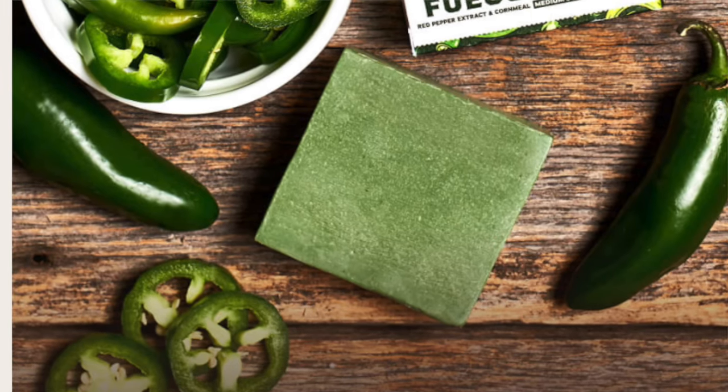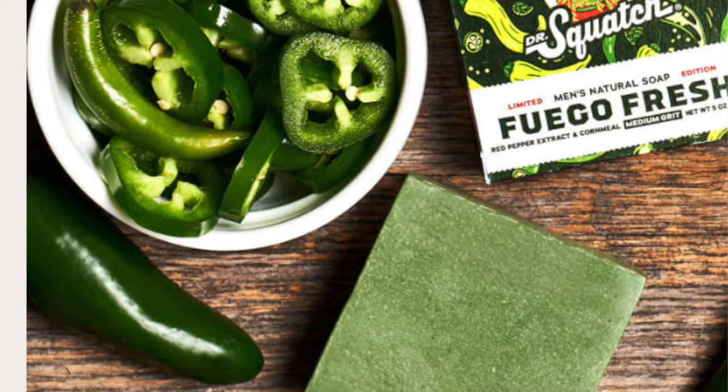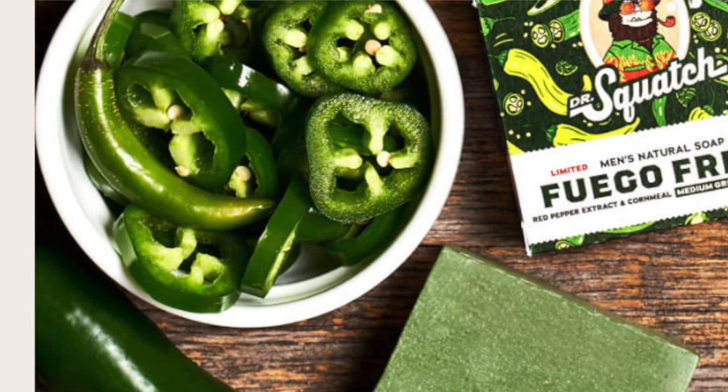It's advertised as having a strong jalapeno pepper scent, and I haven't really seen a bar with a strong pepper scent before. Some are saying the Hulk bar smells like jalapeno peppers to them, but I don't get that — this smells more like cheap grassy laundry detergent to me. Now some people are afraid it's going to feel like peppers in the shower, but I really don't think Squatch is going to go that route. I guess I'll find out in a few minutes.